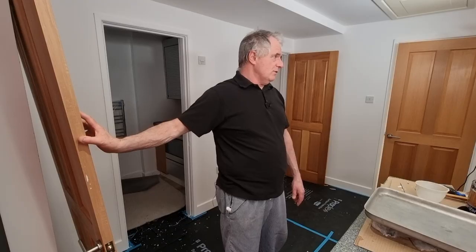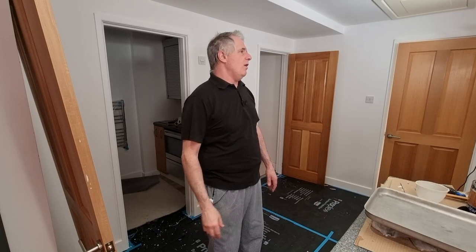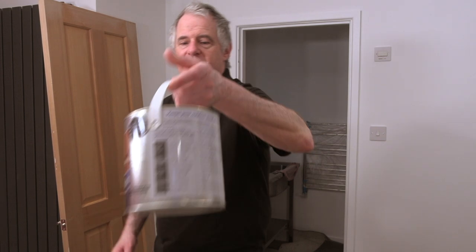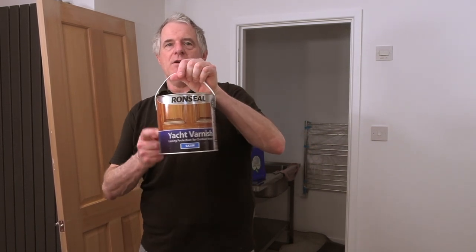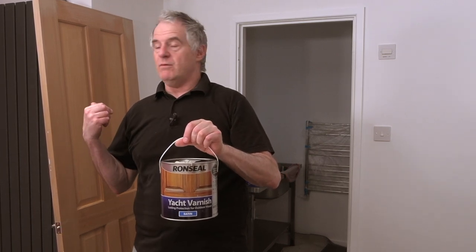It was a water-based product at the time. What we're going to be doing today is put these back to as they were when they came in from the factory - basically give them a good sand off and then go over with another product. I won't be using a water-based product this time. I've got here this Ronseal Yacht Varnish - really good stuff. It's designed for outside and the garden, so for doing worktops and doors it's got to be the best.